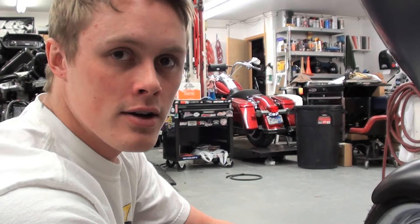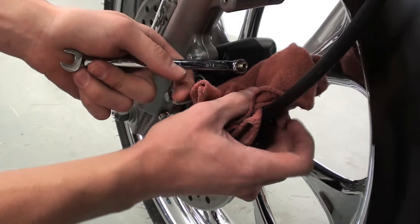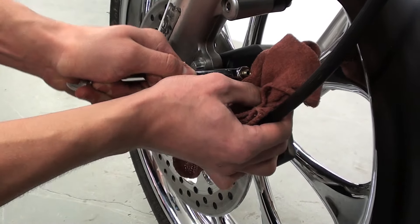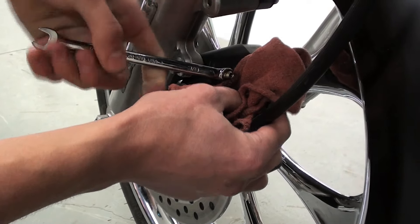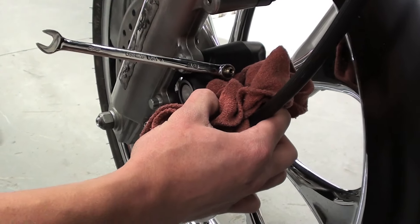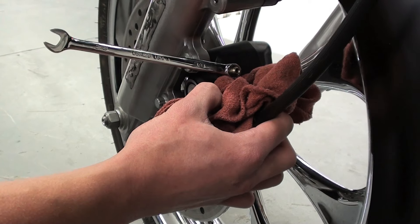Being on the left front side of the bike, I'm not able to pump the lever myself and break the bleeder valve, so if you have a friend on the other side on the lever pumping it and holding it, you can come down to the caliper. Pump it a few times, hold it, then have him break it loose. As you can see, there wasn't a lot of air in there because the system bled out really well. Once I got it tight, he can release the lever — and now your system is bled.